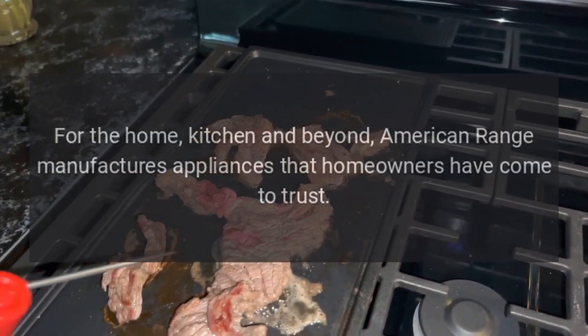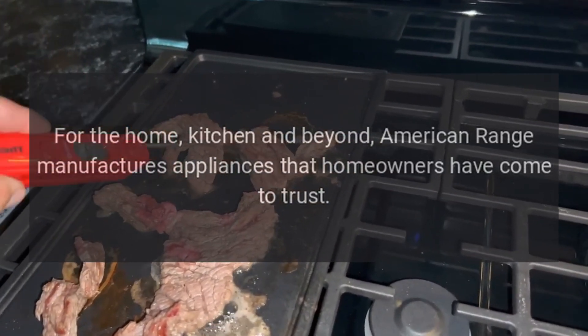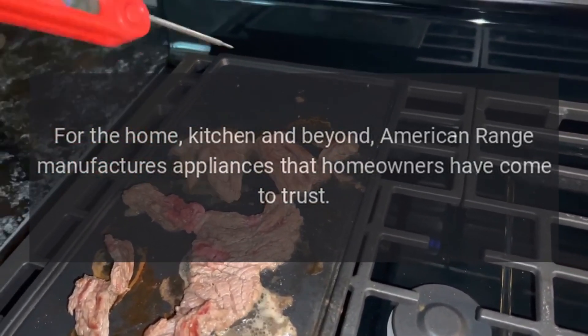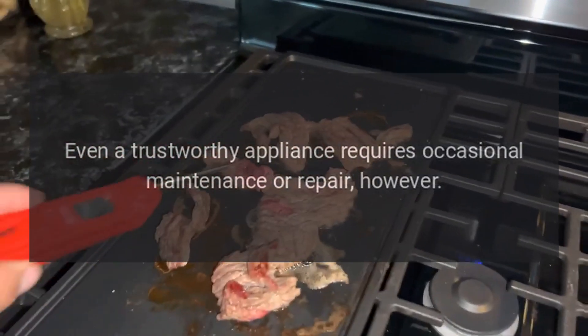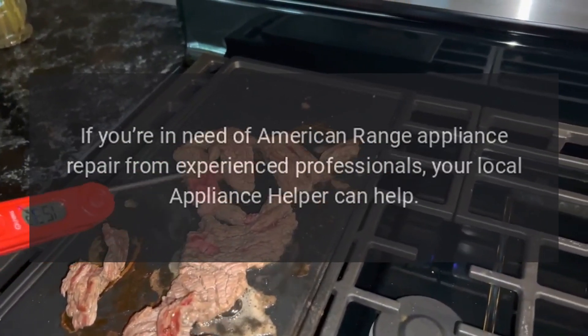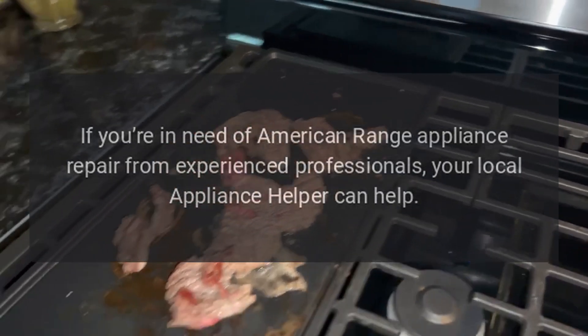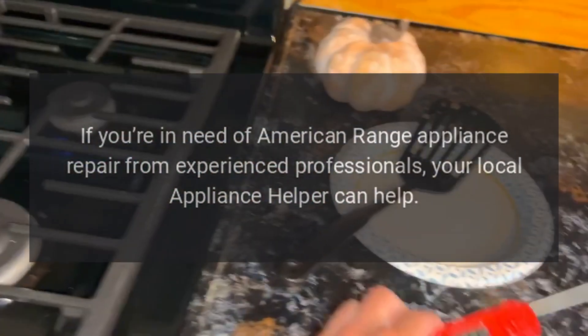For the home, kitchen and beyond, American Range manufactures appliances that homeowners have come to trust. Even a trustworthy appliance requires occasional maintenance or repair, however. If you're in need of American Range appliance repair from experienced professionals, your local appliance helper can help.